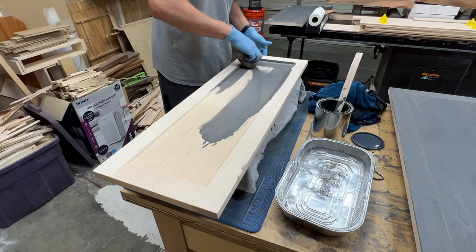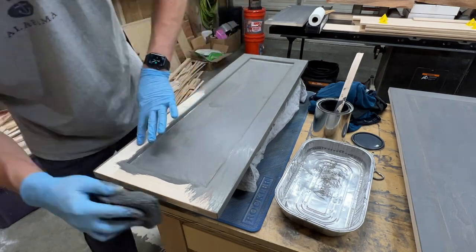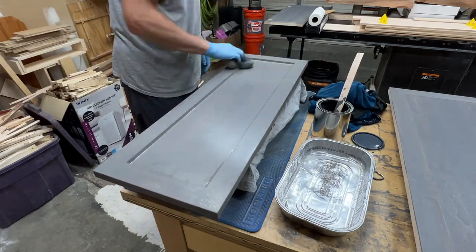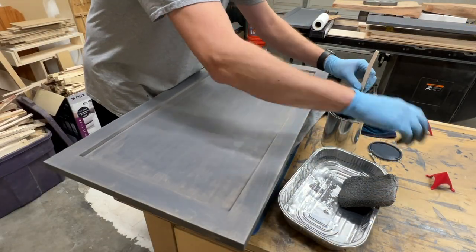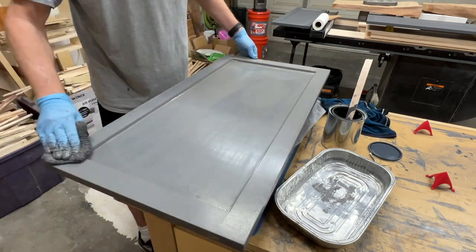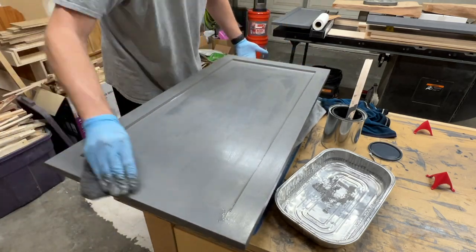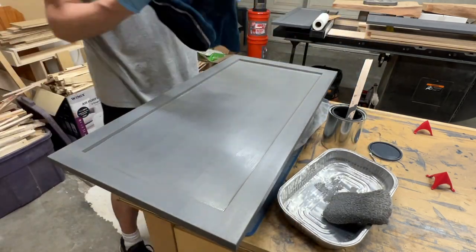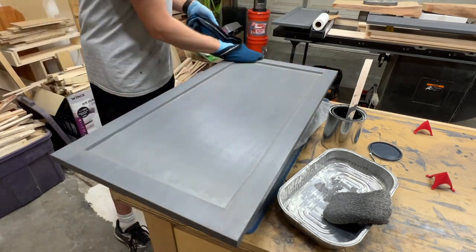Before staining, I added an eighth-inch round over to all the edges, which I forgot to film. The stain I'm applying is General Finishes water-based stain — a mix of their whitewash and graphite colors: two parts whitewash to one part graphite. Each door took three coats to get full coverage, and a few of them even took a fourth coat on the front. You really have to work quickly with this water-based stain — it dries incredibly fast. And while I love the color we ended up with, the whitewash and graphite colors do not stay mixed well; you have to continually mix them as you apply, as the colors start to separate out as soon as you stop mixing.